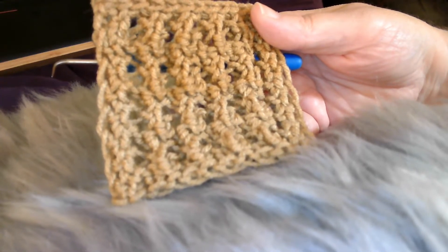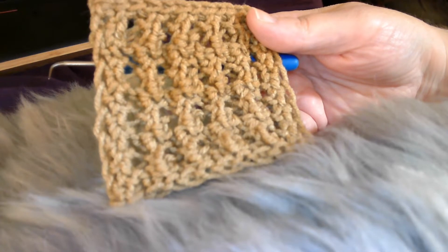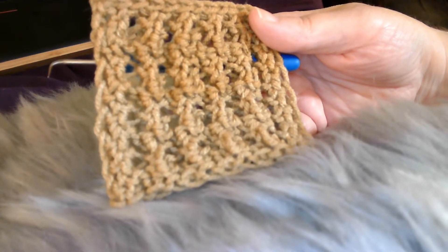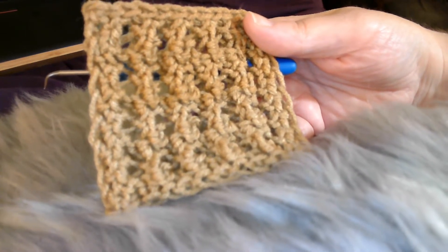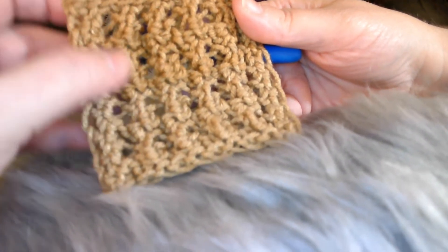Today I want to show you how to do the Moonlit Lace Stitch. This lace stitch can be loom knit on any gauge of loom, any weight of yarn. This is a four row repeat. It's very textured and very lacy.